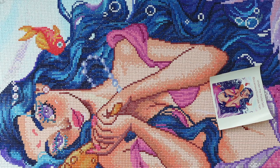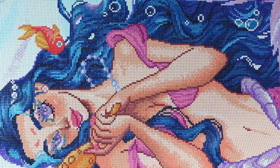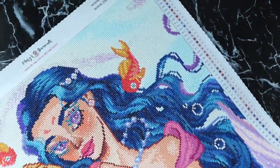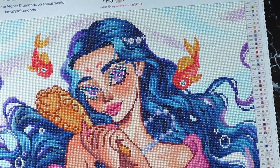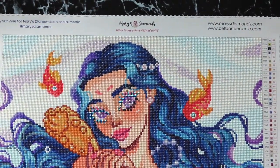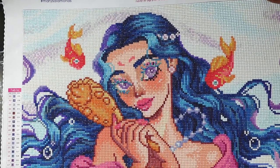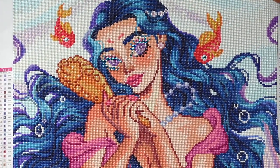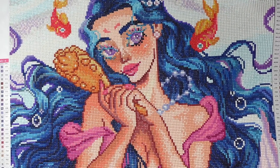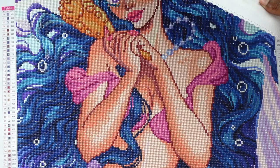Back to the canvas — this is a 50 by 60 centimeters, or 19.68 by 23.62 inches. It had 59 colors and four AB diamonds. Let me slowly pull it up so you guys can see, and then we'll come back later in the video. I really want you guys to see it because it's beautiful.